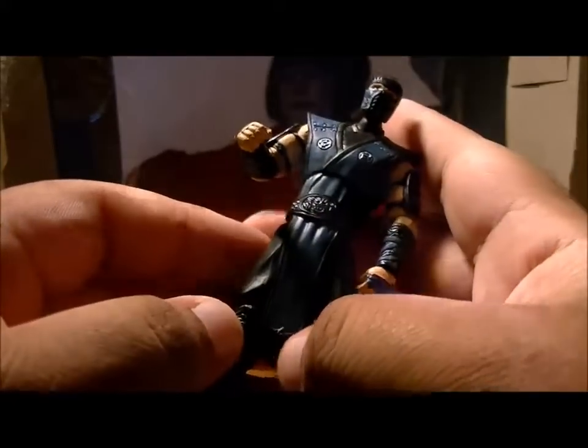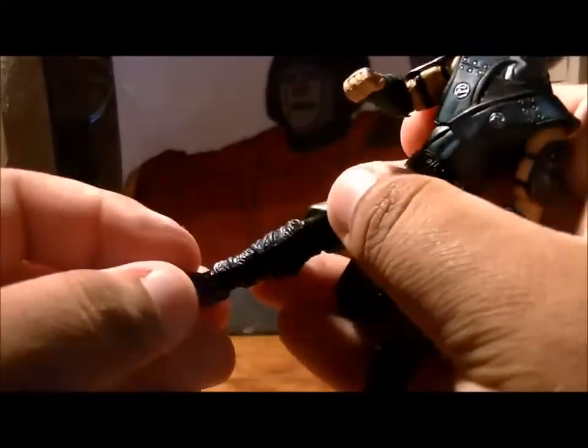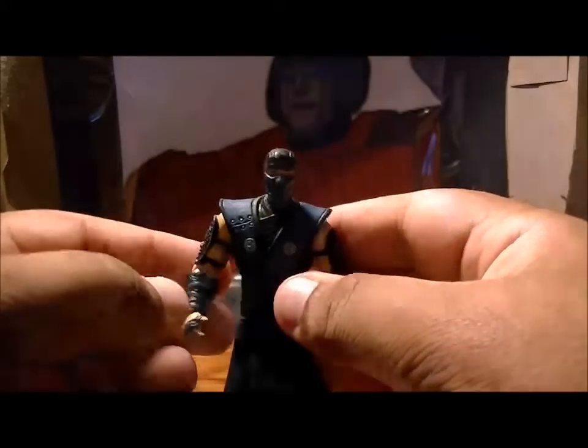His legs can move out, but they can't move forward and back because of his butt flap. His knees can move around and also bend, and he also has some nice ankle pivot as well.